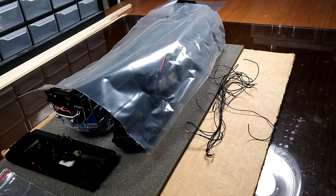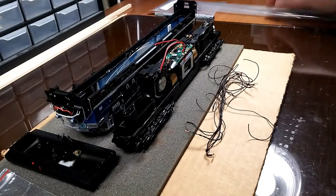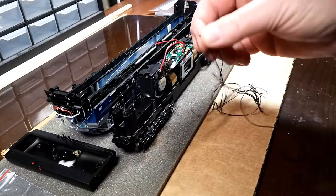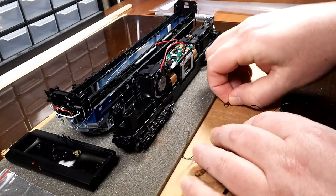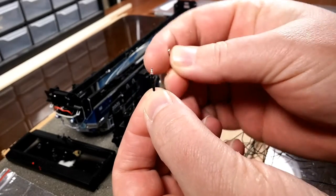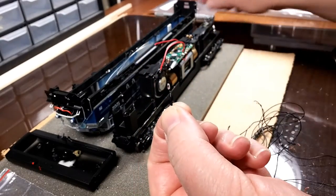Here we are at part 3 of the LED upgrade for this Athearn Genesis locomotive. I'm going to show you what I've done so far. In the last episode I was getting ready to pull out the 1.5 volt bulbs — these were them here — and then the ditch lights. These are the two bulbs that were up inside the ditch lights.